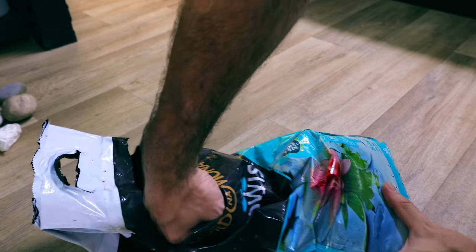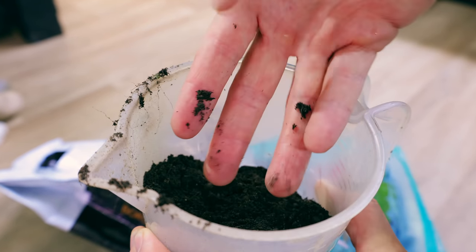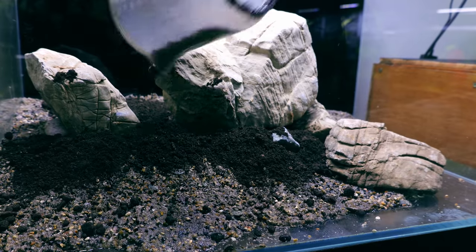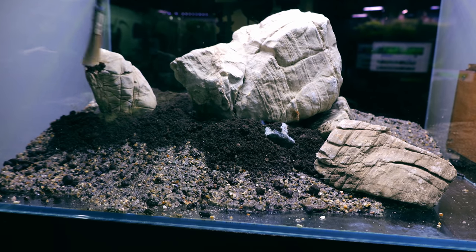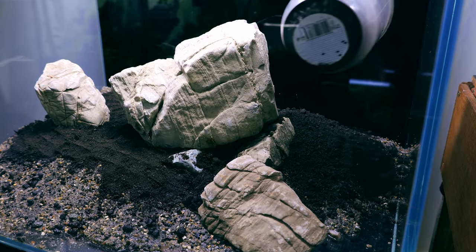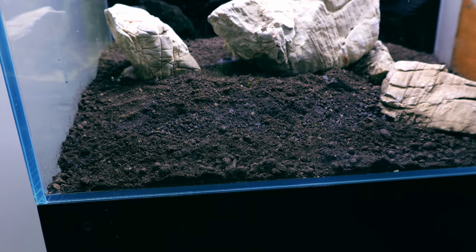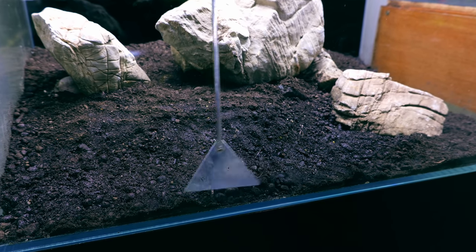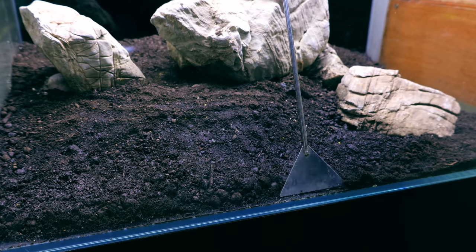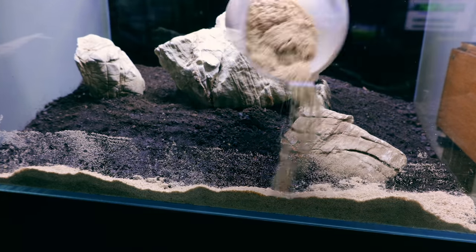Now we've got the basic structural shape sorted for the scape, it's time to add our nutrient layer. As said at the beginning we're going to be using pond compost. This is nutrient rich but it's had some of the nitrates and that kind of thing removed, which means it should be pretty safe straight away - it definitely was in the previous scape. Obviously water testing is required before you put any fish into a scape. I'm putting about an inch thick layer across the whole tank - there's going to be plants everywhere so this is necessary. I'm making sure to pull the pond compost away from the front of the glass, otherwise it's going to look bad when we put the sand on top. When you pour your sand in, make sure you pour in that front section first and that will stop any of the soil leaching forwards.